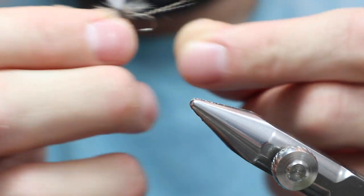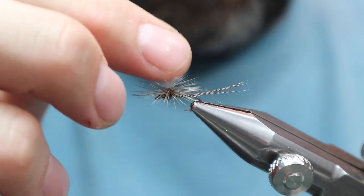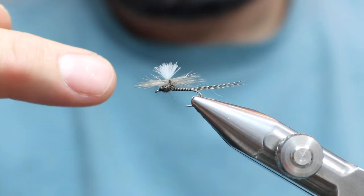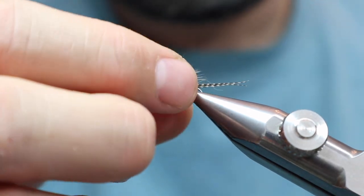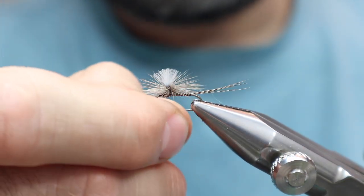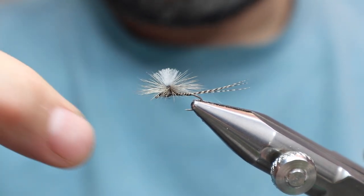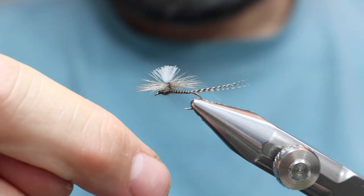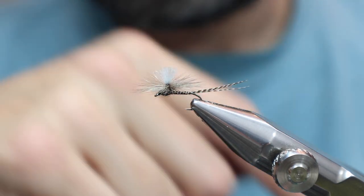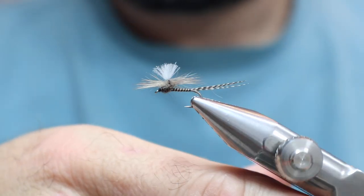Quill Gordon parachute. I think it's a great fly for a lot of different hatches — anything really small, it's going to work. It's going to sit so deep in the water that fish are going to have a hard time refusing it when it's right up their nose. Sitting low — that's one of the reasons I like curved hook flies. They just sit so low and the tail is hanging down in their face. This bronze mallard tail is going to hang down really low as well because it's soft and it's going to soak up water.